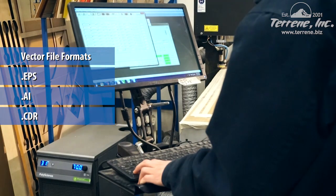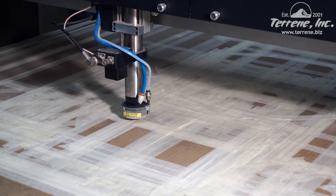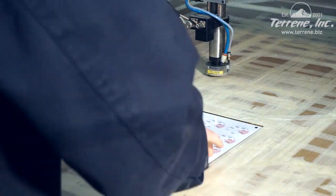The laser operator takes the file and prepares it for use. Using the file, a hole is cut out of the cardboard covering the laser's vacuum table. The material to be cut will be placed in the hole, and the vacuum table will make sure the material doesn't move around.